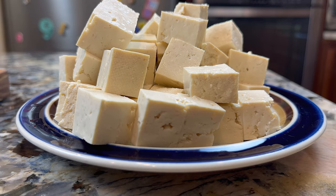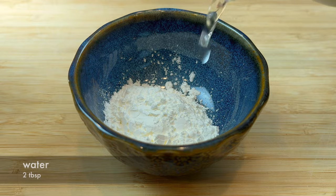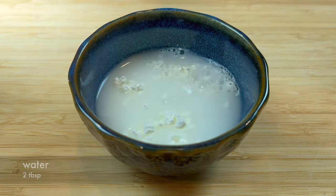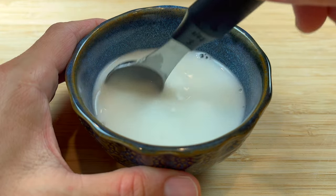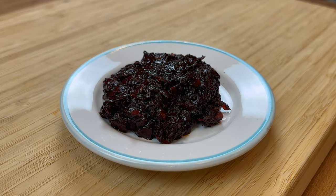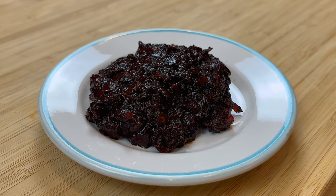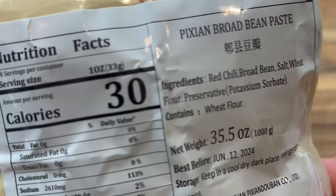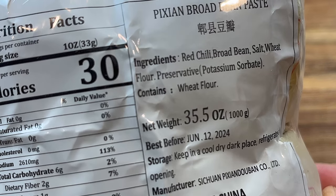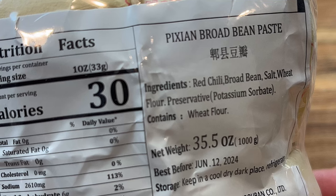Cut the tofu into cubes. Then prepare some cornstarch and water mixture. Use cold water and mix until there are no more clumps. Next, we need some Sichuan broad bean paste. This is the most important part of this dish. It gives this dish its signature taste. If you cannot find Sichuan broad bean paste in your local grocery store, you can find it online.